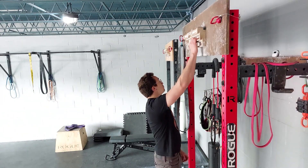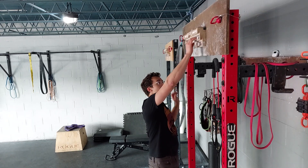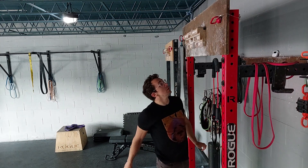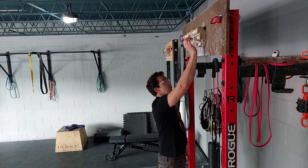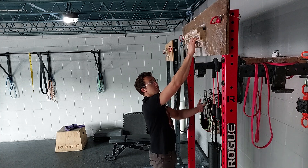For an assisted one-arm edge pull-up, this is a good progression if you're wanting to work up to being able to do a one-arm on an edge. Best to start with a hangboard that's got something over a 25 millimeter edge, 25 or 30. I'm going to use a 30 for the demonstration.